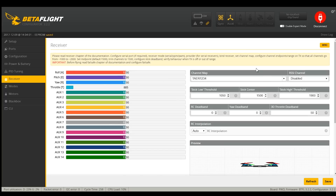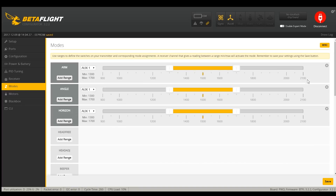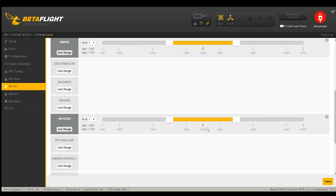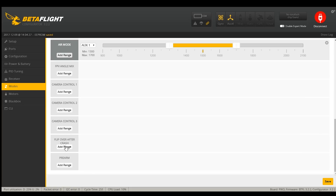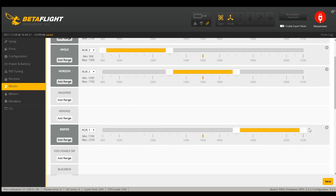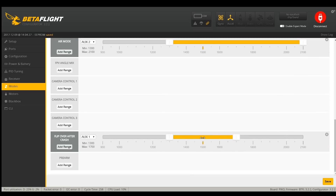Receiver — I need to change this to TAER. For modes I'm going to set up from scratch: arm, angle, horizon, beeper, air mode, and flip over after crash — aka turtle mode. I want arm on aux 1, angle on aux 2, horizon right in the middle on aux 2, beeper down on aux 3, air mode on aux 2 so it works in horizon and rate mode, and then flip over after crash on a new aux 4 which I'll set up on my radio in just a second.